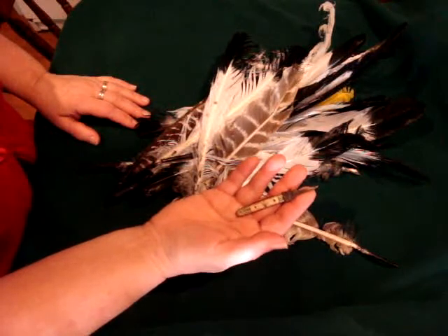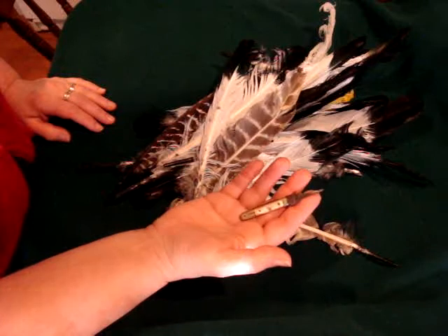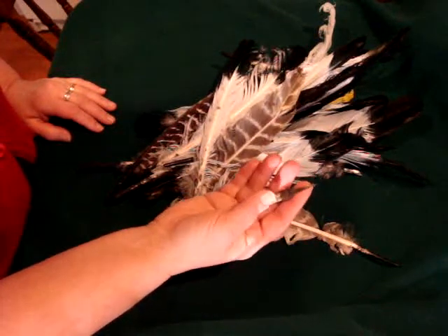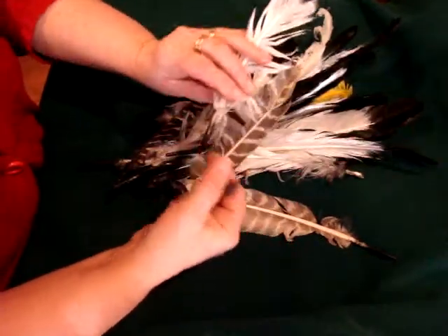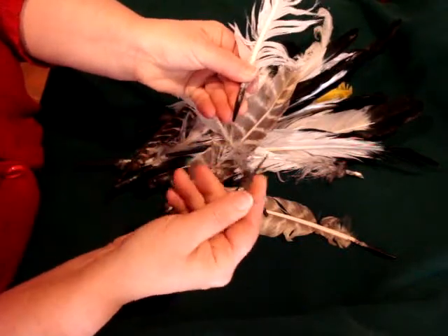Well, I found out when I was researching on the internet the other day about feathers and quills, that this quite possibly could be a quill knife or maybe a pen knife. It says that they were used to clean and cut the quills.